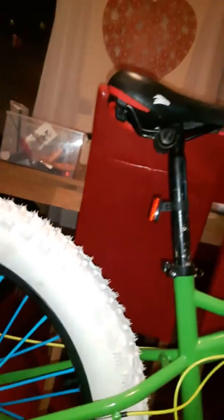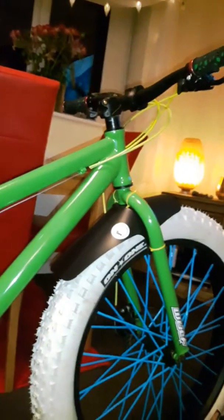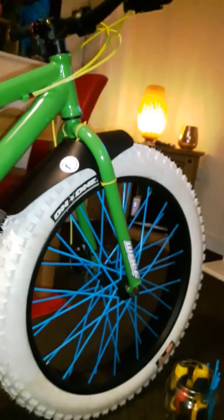My mate Rick sent me a seat post which is there, but I gave him the wrong size after two. It's looking good — it's getting there now.